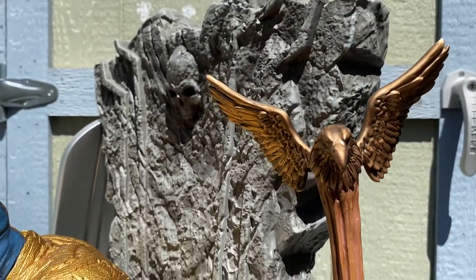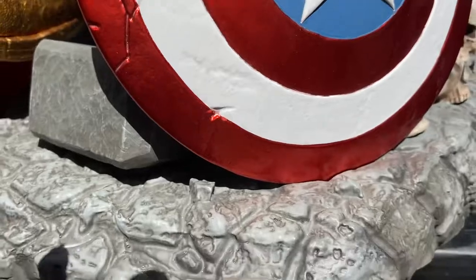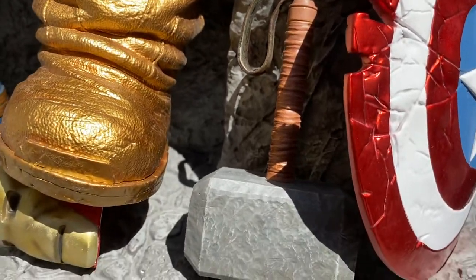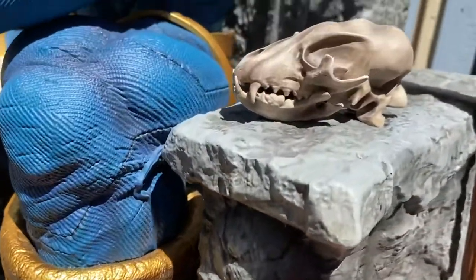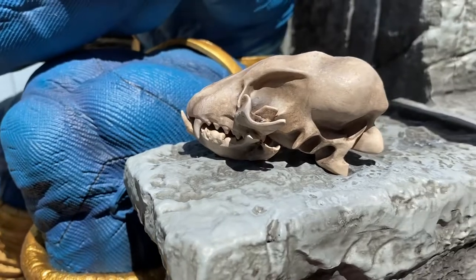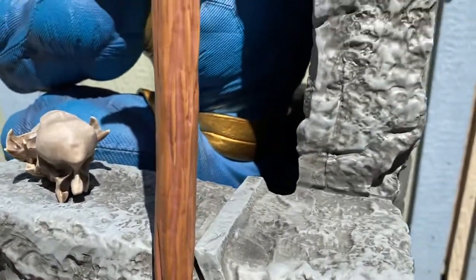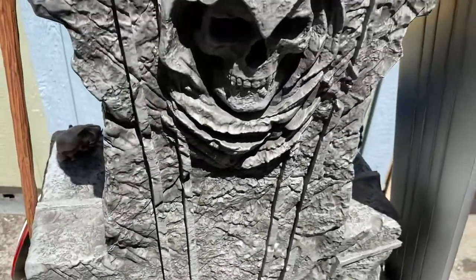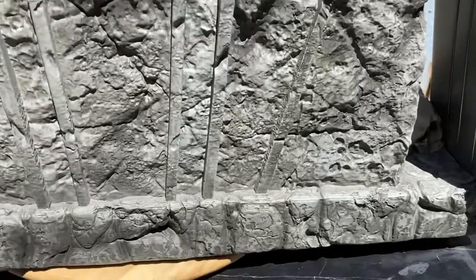This is the quarter scale fan art Thanos. It came with a lot of accessories that are easy to put in place. There's a strong magnet to hold the shield. Thor's hammer has a groove. This is Adam Warlock's staff — correct me if I'm wrong — and I think maybe Rocket's skull, and of course Silver Surfer's board.